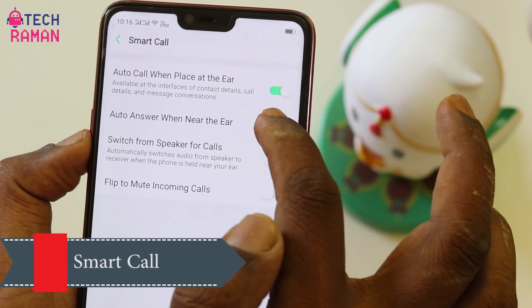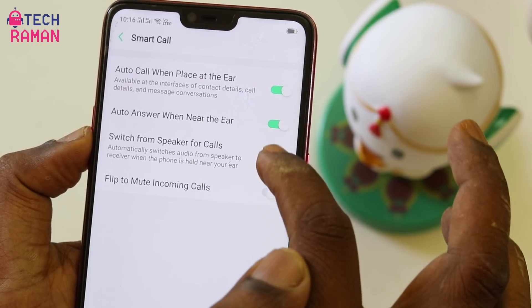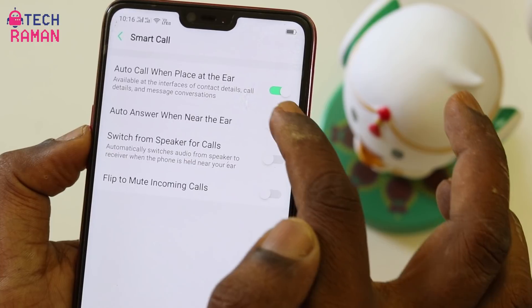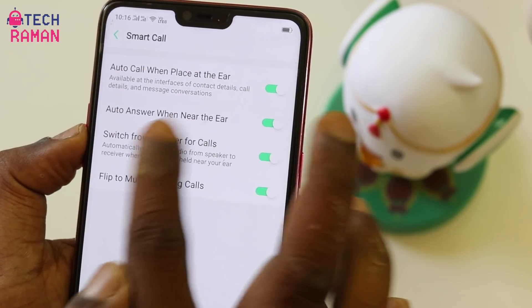There are also certain smart call options. For example, when there is an incoming call you can lift the phone to your ear and it automatically connects. Or when you are on a contact page, you can lift the phone to your ear to connect the call. You can also flip to mute an incoming call. So there are quite a few handy smart call options.